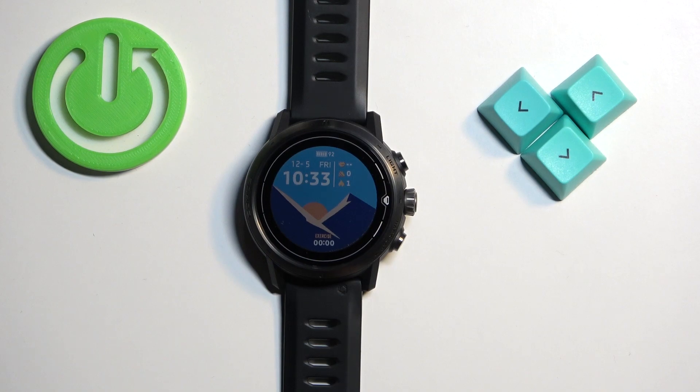Hello, in front of me I have Coros's Apex Pro and I'm going to show you how to change the watch face on this watch.